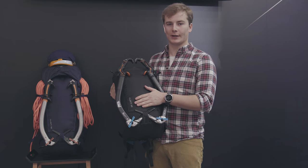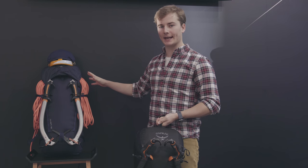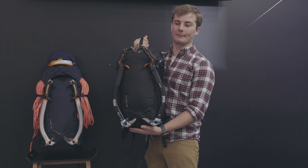The Mutant 22 is a lightweight summit pack for single-day adventures in the mountains. We have the Mutant 38 which is an all-purpose alpinism pack, and then we have the Mutant 52 which is the expedition mountaineering and high altitude climbing pack.